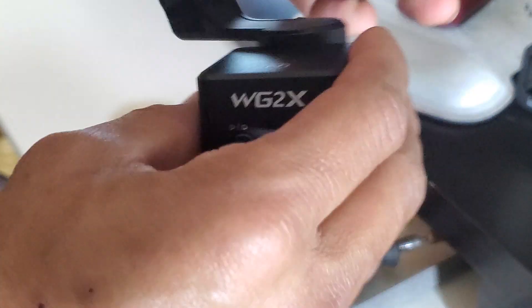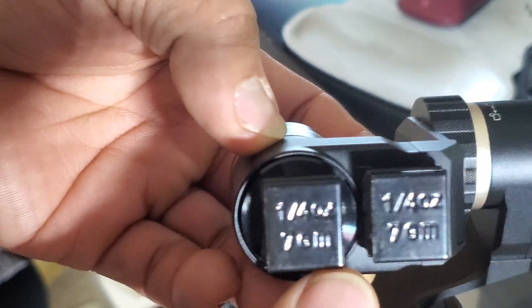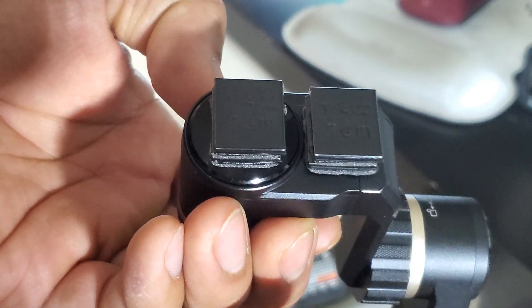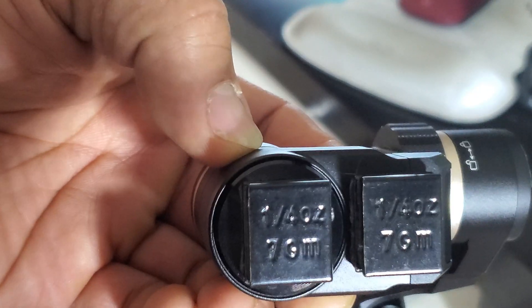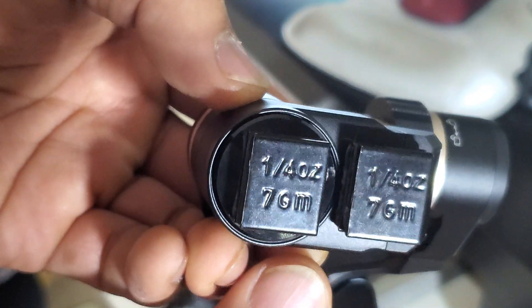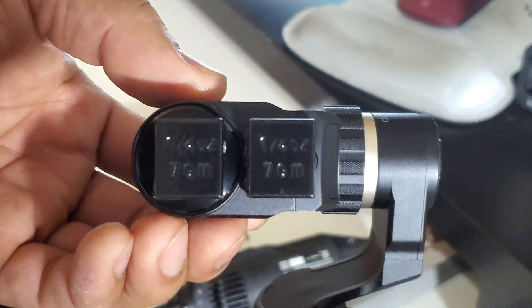The way to accomplish that is by adding wheel weights. This is what I've chosen to use because they stick on really well and they're pretty strong. I've used one-quarter ounce weights — four of them total — two stuck in the front and two in the back. With that, it's going to easily balance your Hero 9.